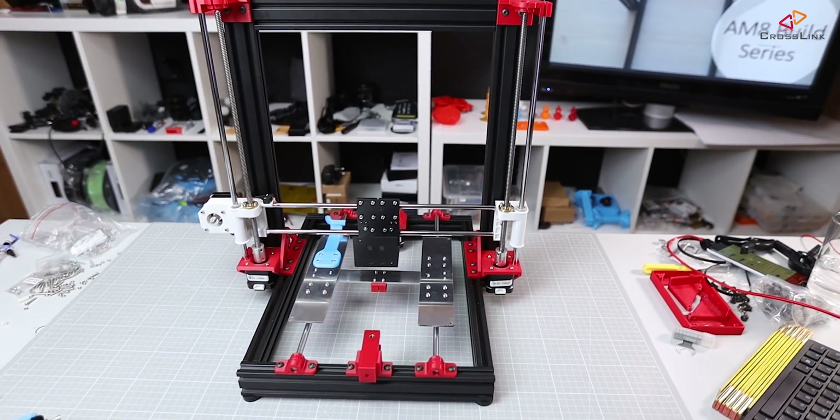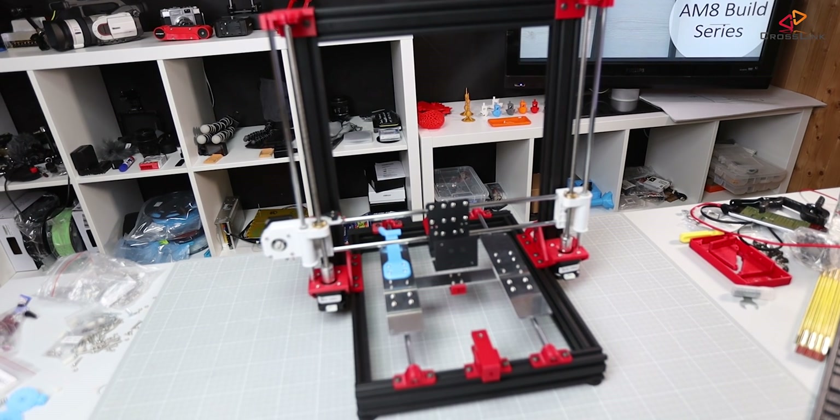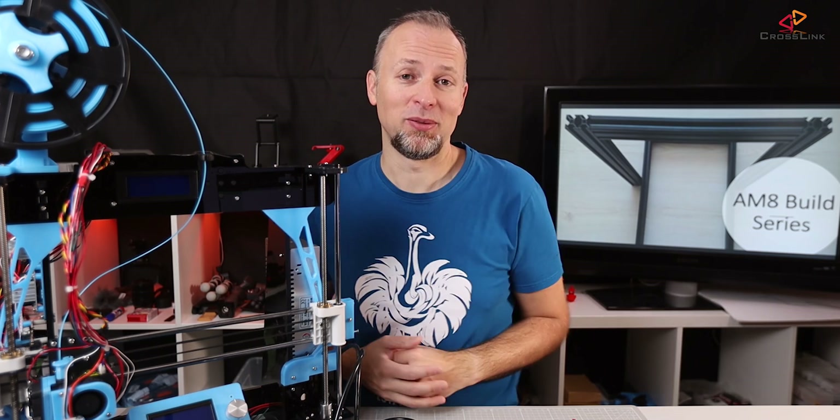This is part 1 of my video build series, how to convert the Anet A8 into the AM8, and we're starting right now. Hello, my name is Daniel, welcome to the Crosslink channel. I would like to help you being more successful with 3D printing, and if you're here for the first time, subscribe and hit the bell notification so you don't miss anything.